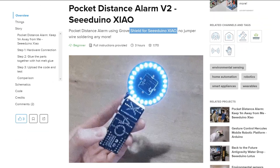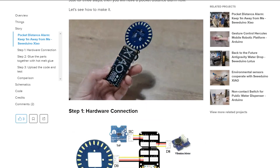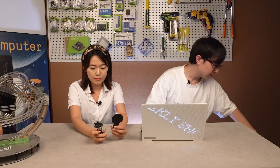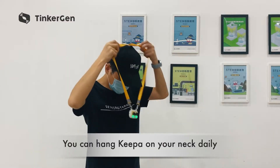So we made some upgrades, and this is the second generation. It looks much more neat and clean, and the wires look well organized. Yes, and it's also very easy to use. Very strong LED light — it's a flashing light. But all those modules are just demos, and we did something more. Ta-da! Look at this. This is our Keepa, our final version of the social distance alarm.